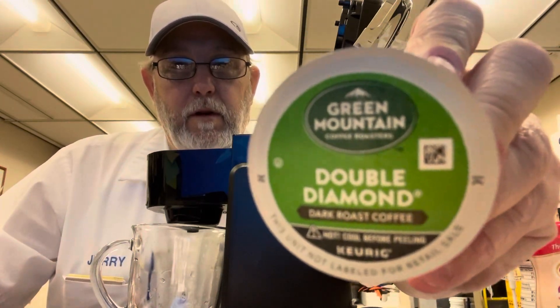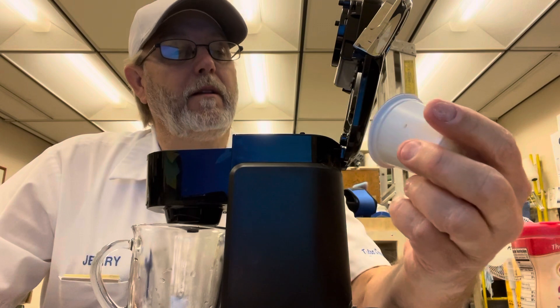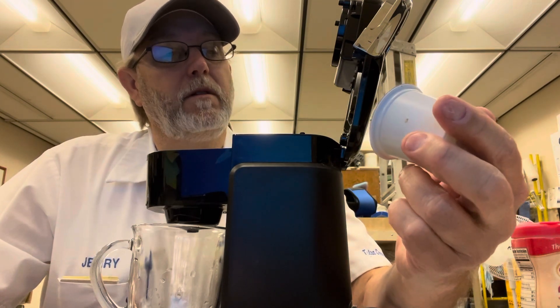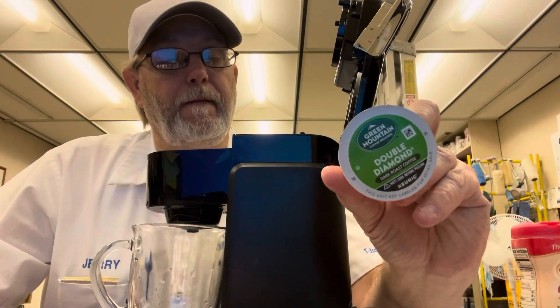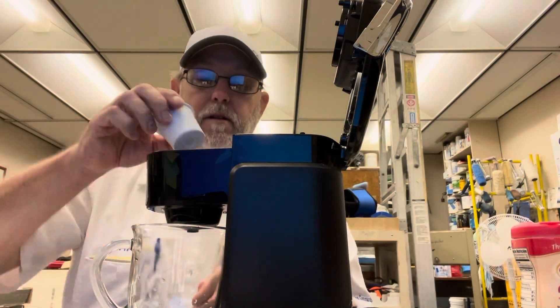Hello, I'm Jerry Fort. I'm going to review a Green Mountain coffee product. This is the Double Diamond Dark Roast Coffee K-Cup. Let's check this one out.